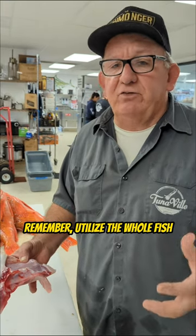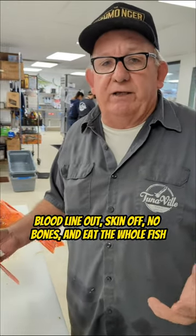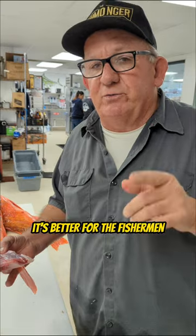Remember, utilize the whole fish — eat the whole fish. Everybody else does it but us. There's no such thing as a four-ounce fillet, bloodline out, skin off, no bones. Eat the whole fish. It's better for you, better for the environment, and most of all, it's better for the fishery.